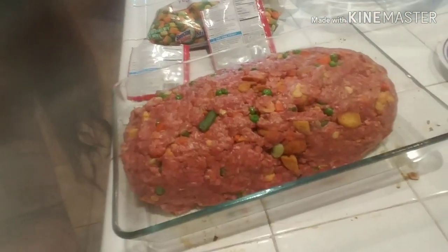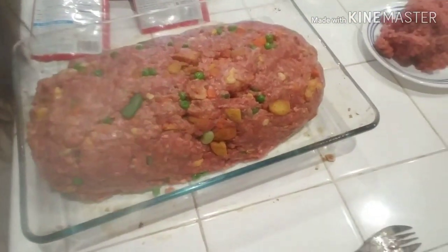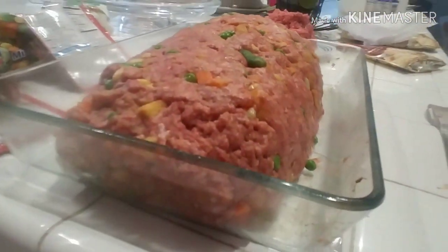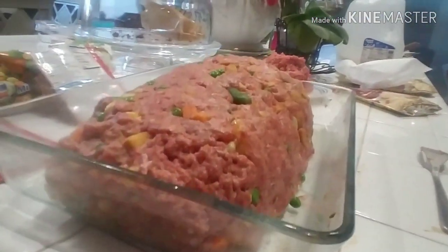Hi guys, welcome back to my channel, and if you're new, welcome! Today I am making meatloaf for dinner. I already threw everything in and made it into a loaf. The only reason I didn't show the mixing is because it was going to be a little hard for me to get in there, so I'm just going to tell you what I used.